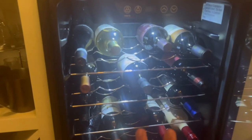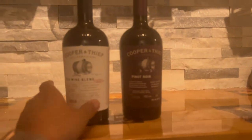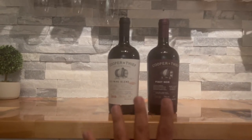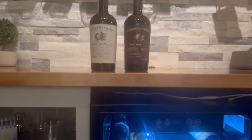Now that we're at it, I'd like to show you some of the wines I like the most — they're actually pretty inexpensive bottles. These two are probably my favorites: Cooper and Thief, the Pinot Noir and the red blend. They run about $25 each depending where you buy your wine, but they're great bottles — I love them for the price, you can't beat it.